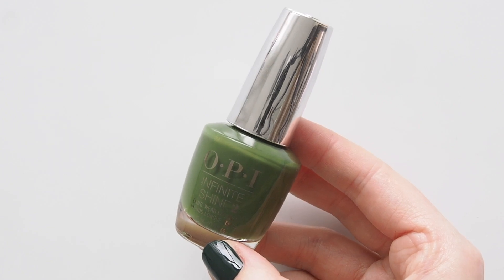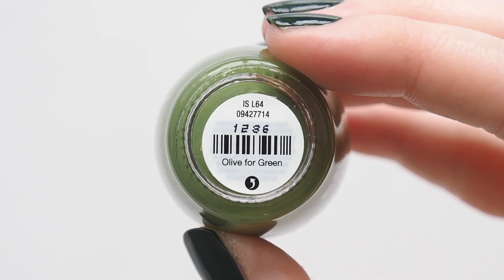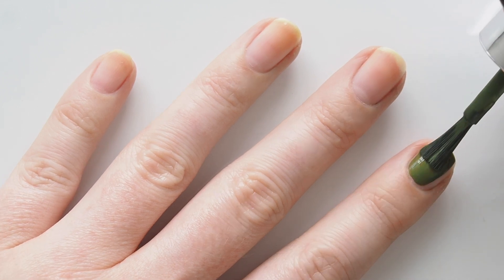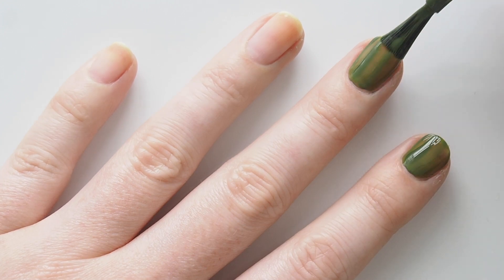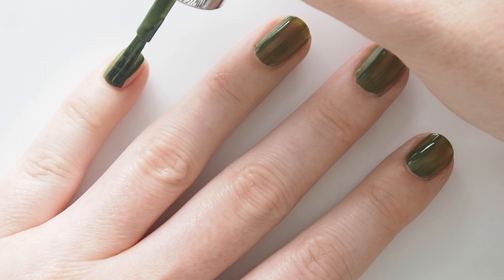I've heard OPI Infinite Shine in Olive for Green is consistently in the brand's top three bestsellers in Australia, and that's saying something because OPI have a million colours. Love that Aussies are loving green as much as I am. Described as an army green, it feels like a sophisticated, elegant olive to me.